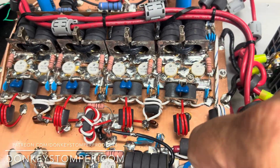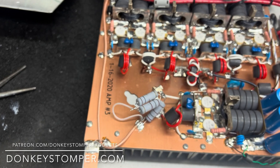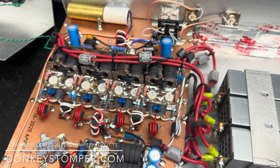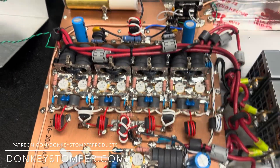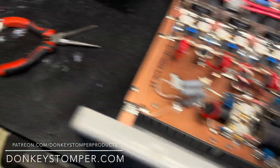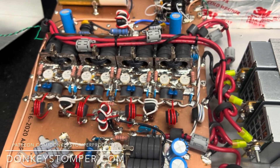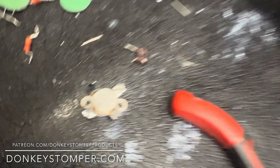So I took that transistor out and changed it — same thing, still oscillating. I was late and about ready to give up — I didn't know what was wrong with it. The gentleman who owns this had somebody else put transistors in it and do some work. I cleaned it up and tried to get it back to factory, but it had other hands in it. Then I came back and swapped this pill right here — put another transistor in — and it stopped oscillating.